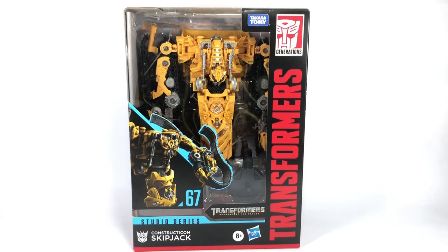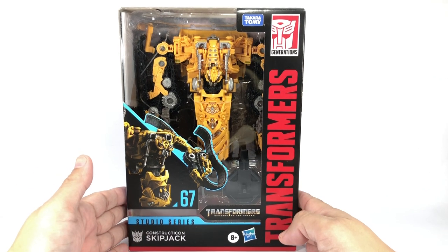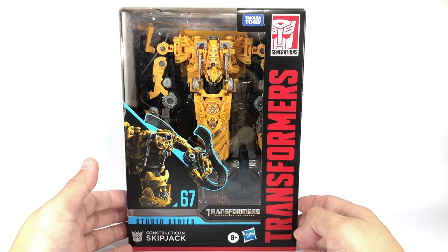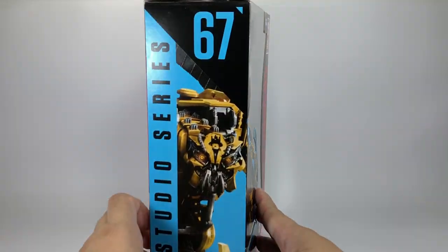This is the Transformers Generations Studio Series No. 67 from Transformers Revenge of the Fallen, Voyager Class Constructicon Skipjack. Finally, we have the last and final piece you need to make a movie-accurate Revenge of the Fallen Devastator.